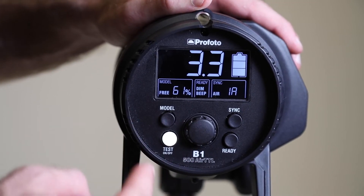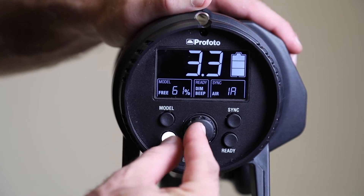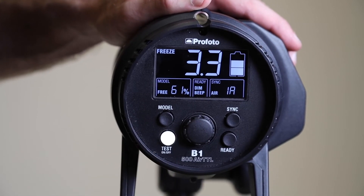In this video I'm going to show you how to change the flash from normal mode to freeze mode. To do so, you hold down the central dial and then hit the on/off button.